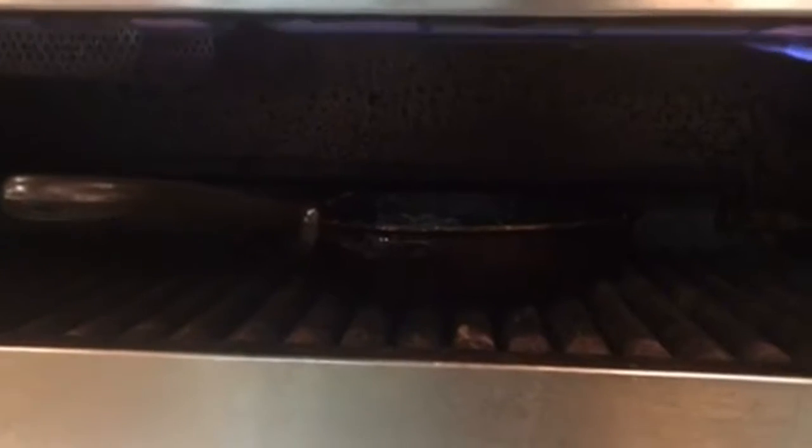One of the things I do that not a lot of people do is put it up under the broiler. The broiler will help cook it a little bit on the top. Let's get some broiler action going there for a minute.